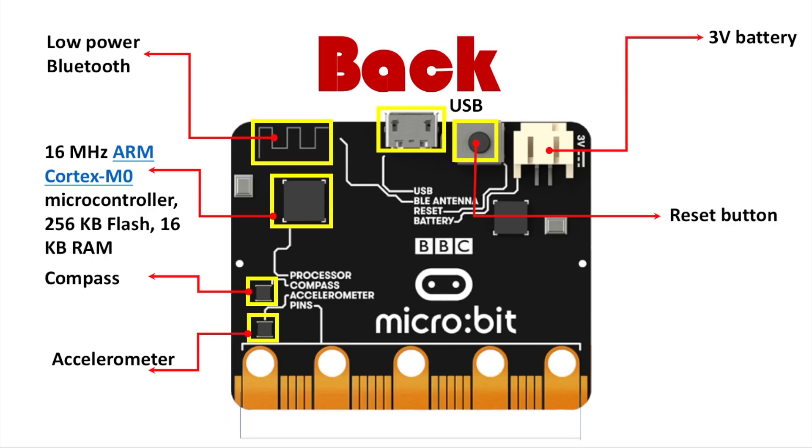Next you have the 3-volt battery input, where you input two AAA 1.5-volt batteries. This is because the microbit can only give 3 volts as an output for power. You also have the radio feature, which allows you to communicate between two microbits, so you can make multiplayer games and much more.